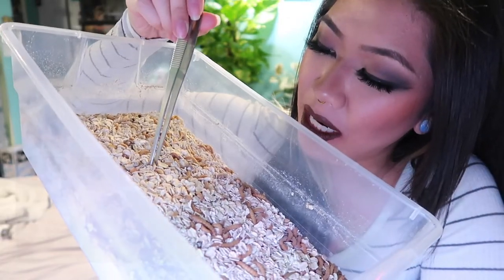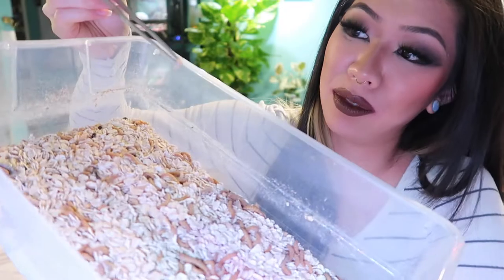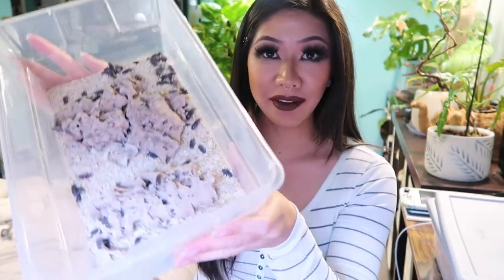If you didn't know, mealworms go through a phase where they turn into these pupae before they turn into beetles, and they don't all transform at the same time. When I see them, I'll start to move them over to the second bin. They don't eat anything while they are in the pupa stage, so you could just let them sit in the bin until they fully form into beetles. I give them some cork bark just because they seem to like to burrow and hide in it.